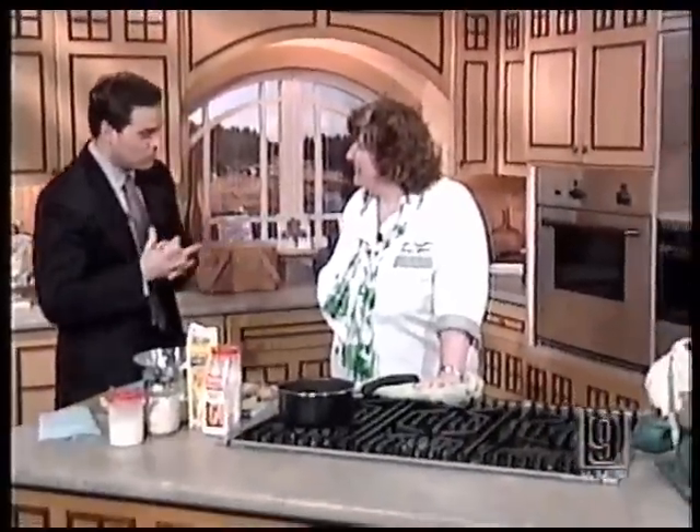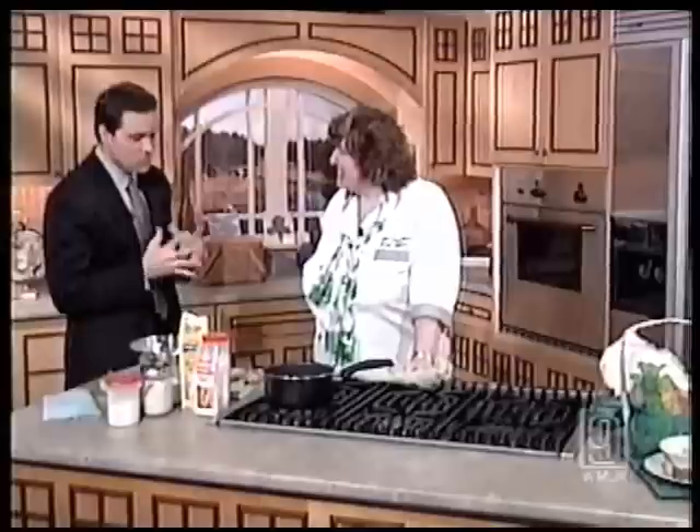Because tomorrow is St. Paddy's Day, we're doing an Irish twist in Cook's Corner today. We're joined by Una Williams from Royal Temptations. Thanks for coming in today. You're dressed appropriately for the festivities. So what are we making?